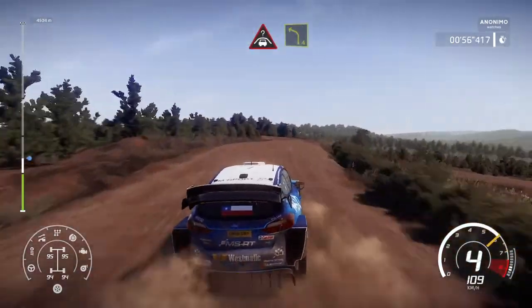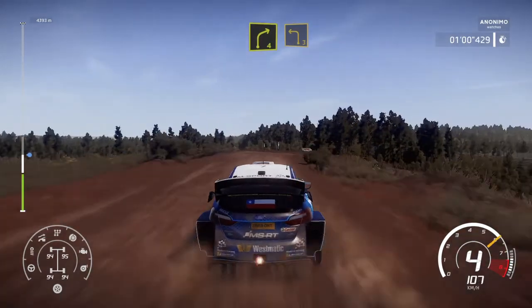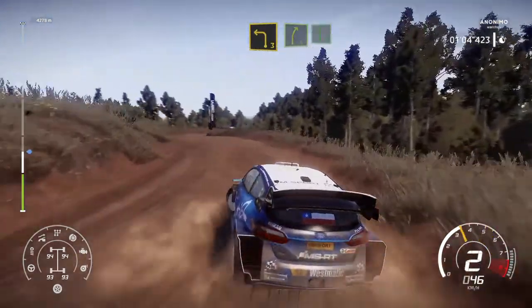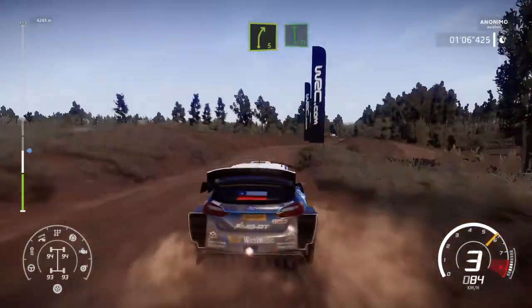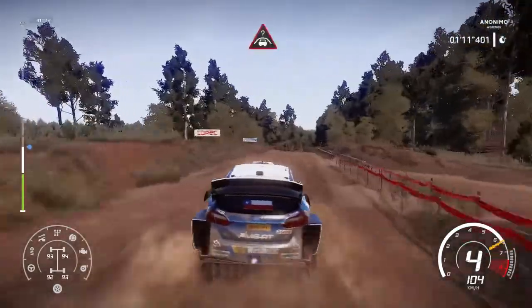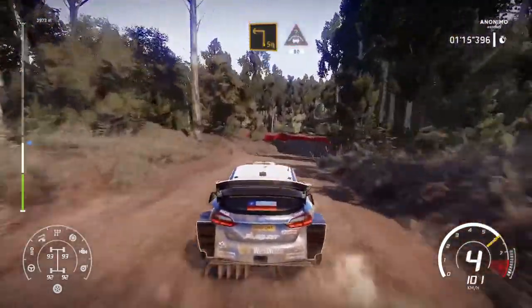And left 4, short. And right 4, into left 3. And right 5, into flat left. And hard break, over crest. Square left, at junction, into crest, 80, bumpy.